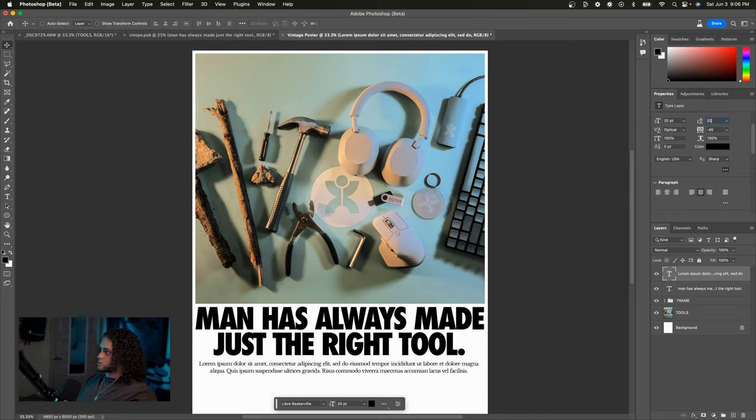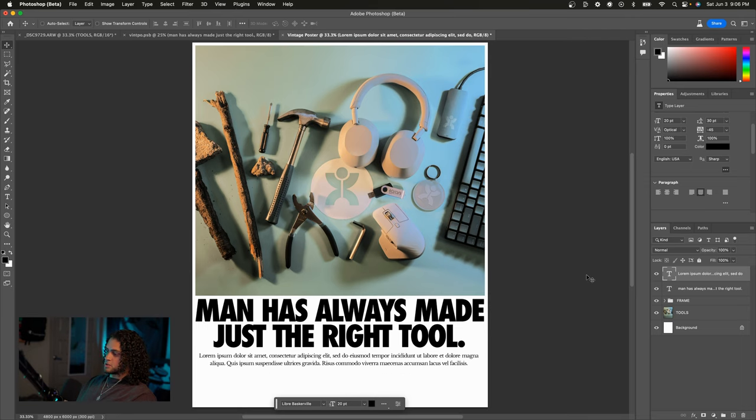For the body text, also go for a pretty low value in the tracking section — negative 45 is working just fine as it did for the header. For vertical spacing, you wouldn't want it too close to the other lines but definitely not too far out either, so go for something in the middle range — around 30. Personally, I want to split this text up into thirds, like a really cool reference I saw earlier. Let me show you how we can do that.